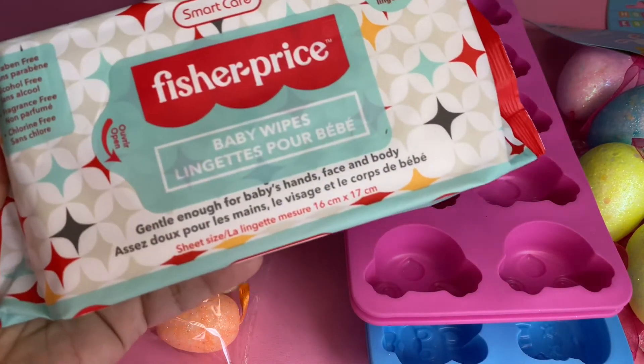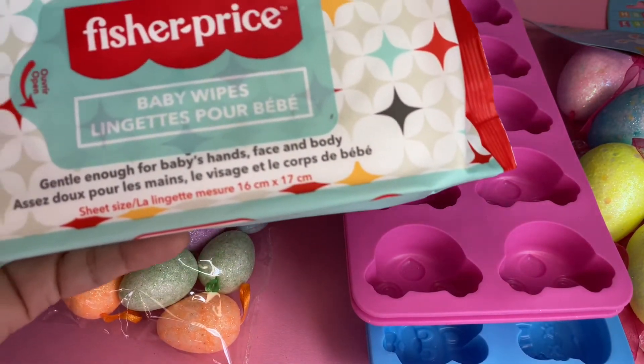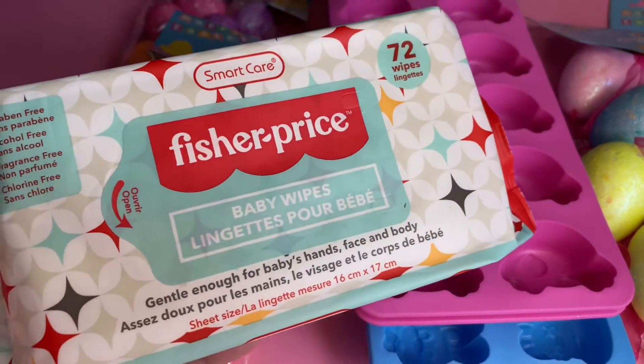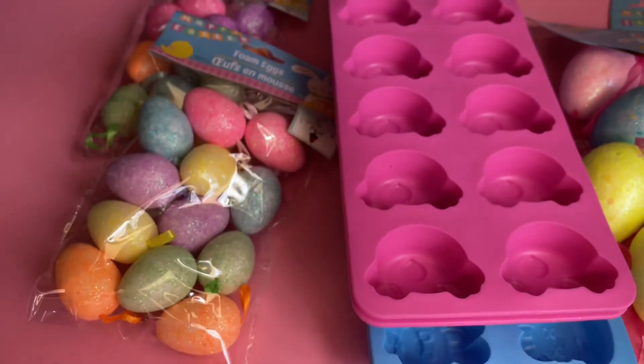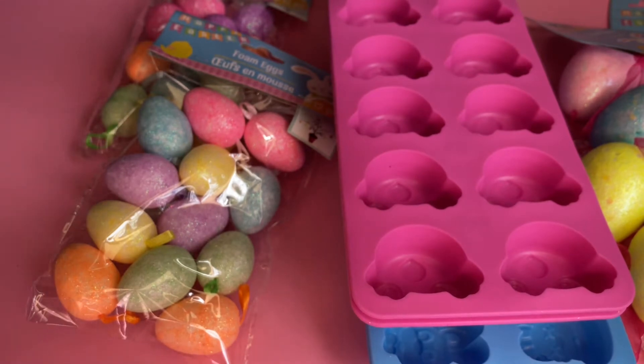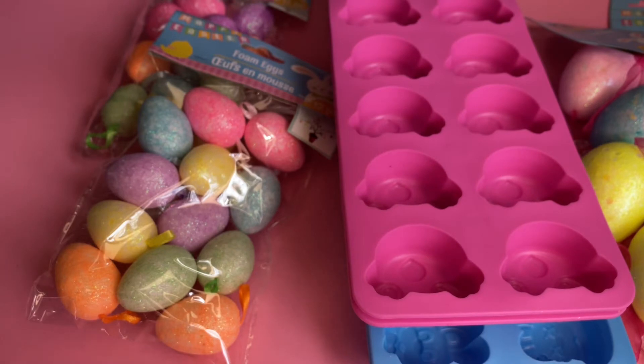I picked up Fisher Price baby wipes — 72 wipes — and I picked these up because I like to have them in my car to wipe your hands and face. For 72 wipes, it's a great deal.